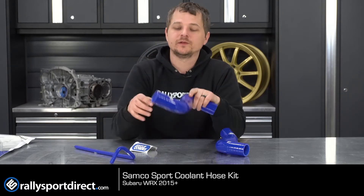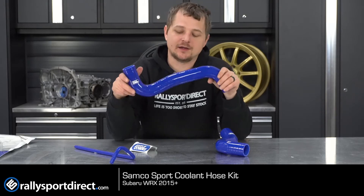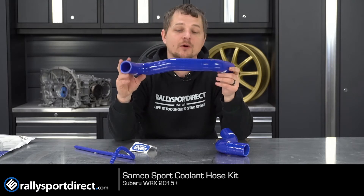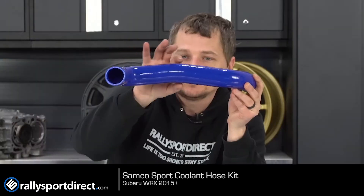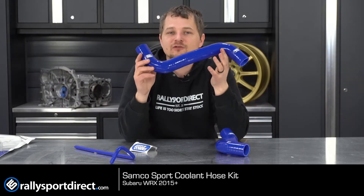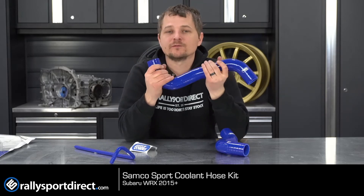I absolutely love Samco Sport — I'm a little bit biased, let's just get that out of the way — but I think Samco makes some of the best silicone products on the market. Even down to little details like that little bend right there that makes these fit just like OEM. It is a direct replacement for your factory hoses.